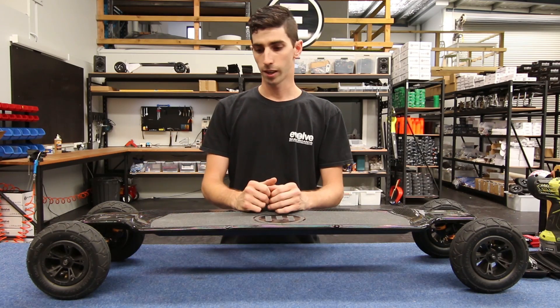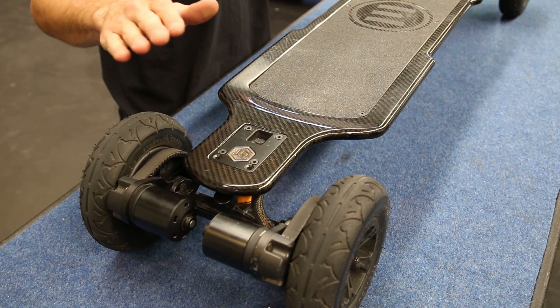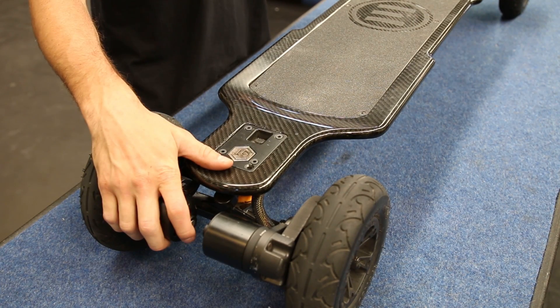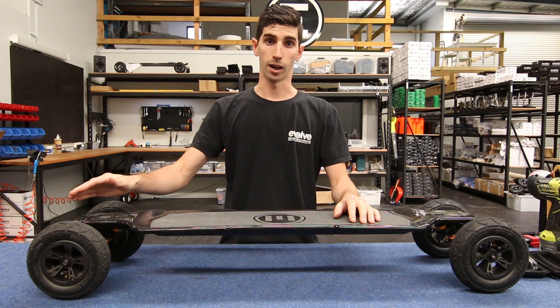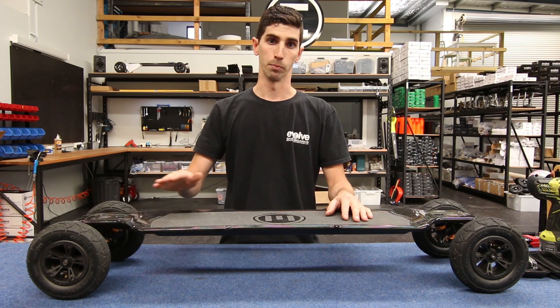Morning guys, Nick from Evolve Skateboards here. This morning we're here to show you how to narrow down and diagnose a potential motor fault. So if you're riding along and you notice one of your motors or your wheel isn't spinning, this is our diagnosis to isolate it to either a motor fault or a motor controller.